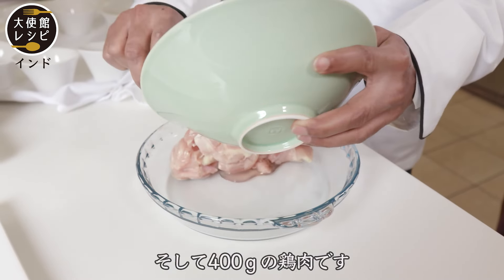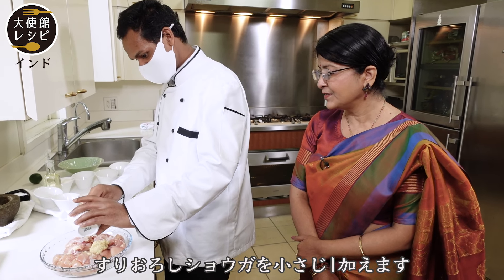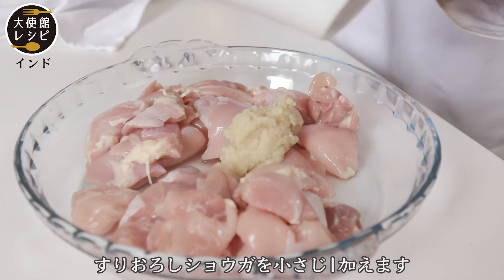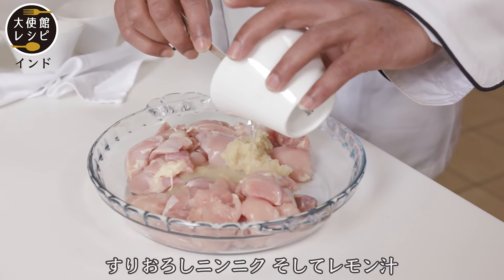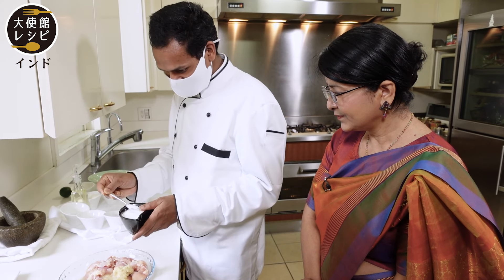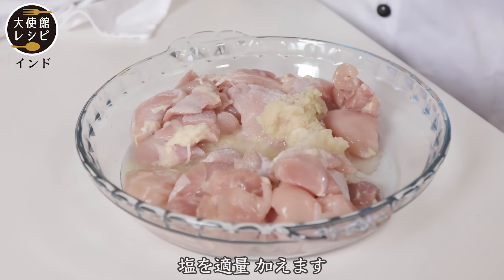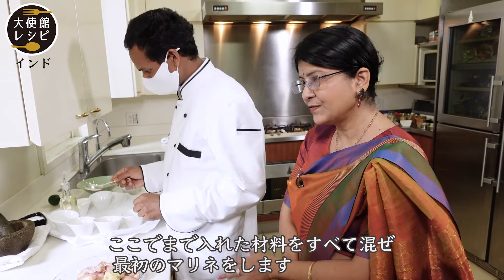400 grams of chicken. This is ginger paste — one teaspoon. This is garlic paste. Lemon juice. Salt according to your taste. Now he's going to mix this together. This is the first marinade.